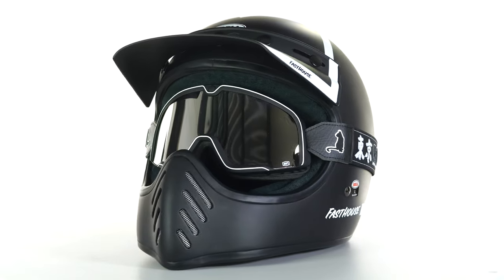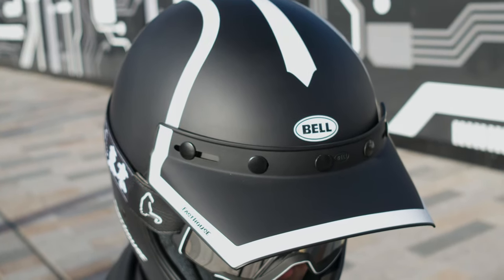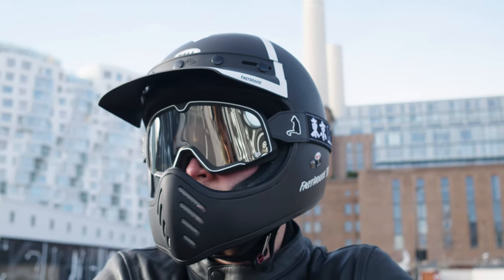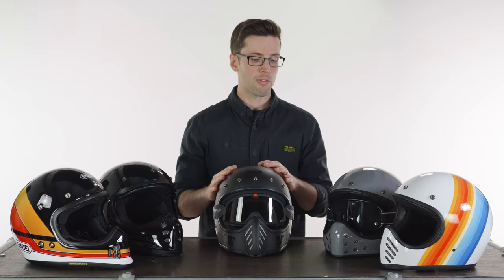Some features to note: it has a five-stud system for the peak attachment at your forehead. It comes with a peak included so you can put it on or take it off. On the other helmets here you'll find just three press studs, so you can't mix and match visors between the Bell Moto 3 and these others, but you can find a variety of options from Bell themselves. A common theme across all of these helmets is the feeling of freedom — very open on the front, similar to an open face but with the added protection of a chin bar. The chin vents are non-closable, always allowing a lot of airflow through.